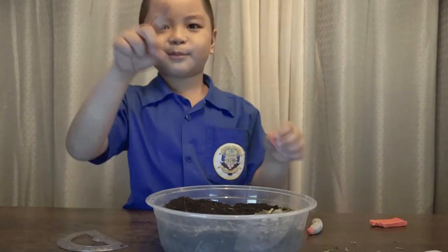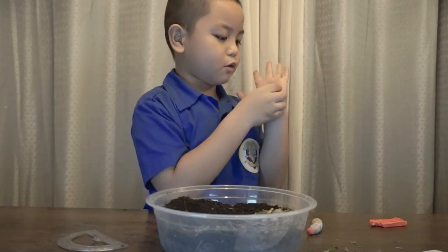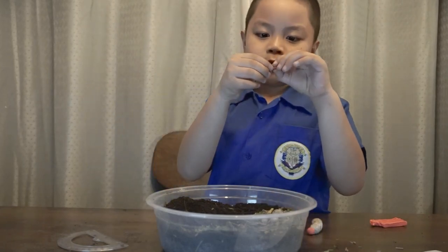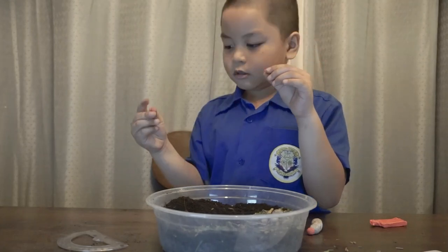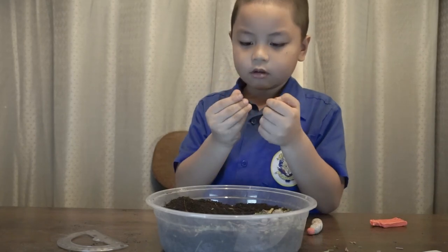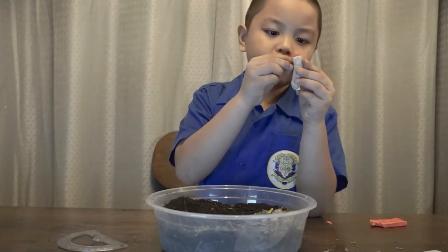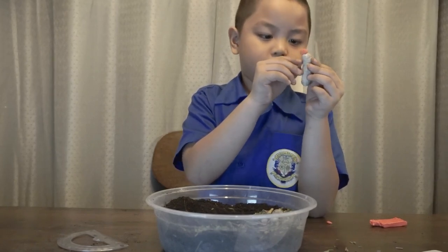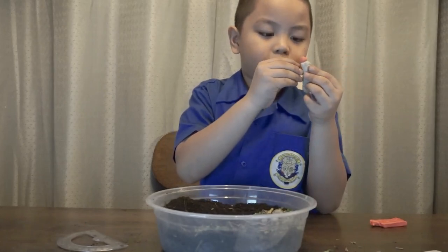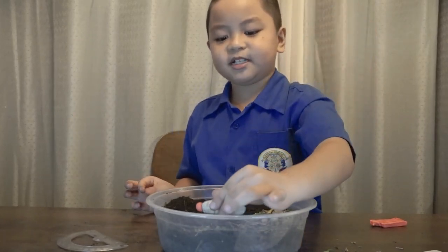Now let's get the arms. Push it, round it a little, like oval. Let's cut this. Now let's put the arms — here's one arm, and here's another one. Let's put it right here.